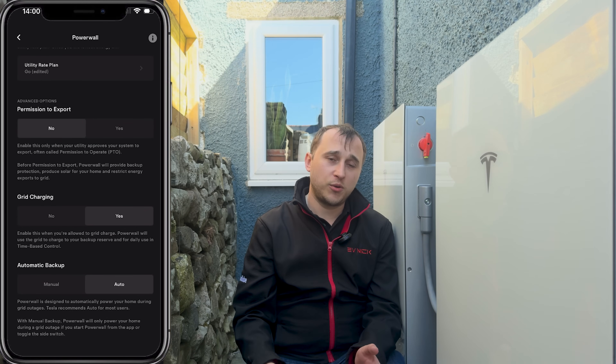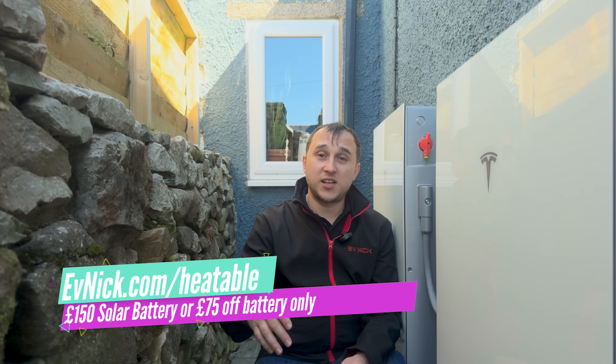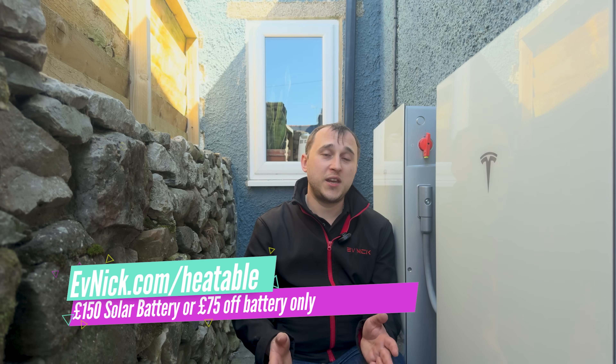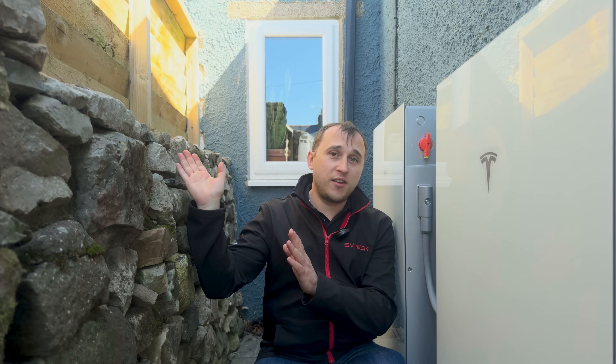If you're after one of these batteries, go to evnick.com/heatable/battery for an instant online quote from Heatable. If you didn't want the Tesla Powerwall and wanted to look at other batteries, check out the other videos where all the other batteries that Heatable offers are reviewed.